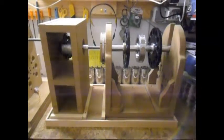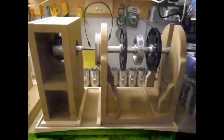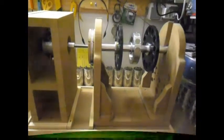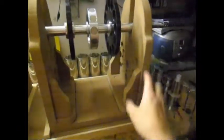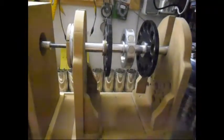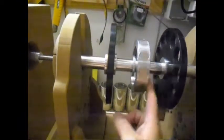Welcome everyone. Today I'm going to show you the progress on this setup over here. Last time I showed you this piece, it had some outdoor rotors on it. Today I've put three types of rotors on it, just to give you an idea of what I can do with it.